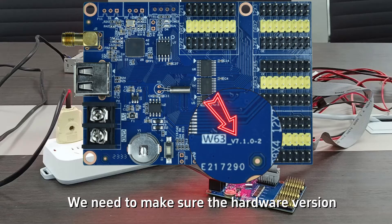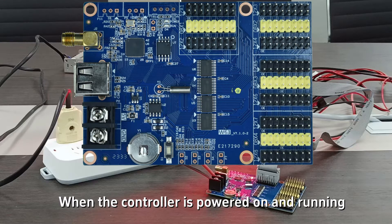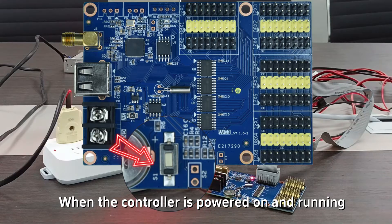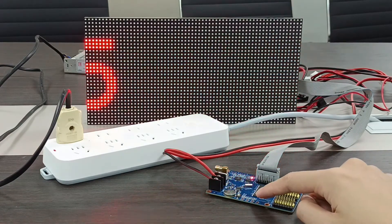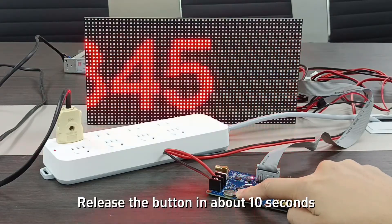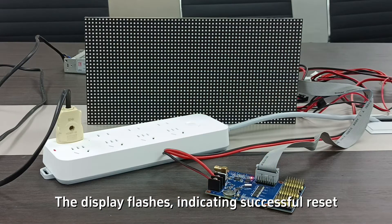First, make sure the hardware version of the controller starts at v7. When the controller is powered on and running, keep pressing the test button. Release the button after about 10 seconds. The display flashes, indicating a successful reset.